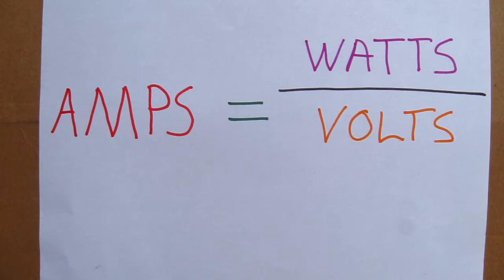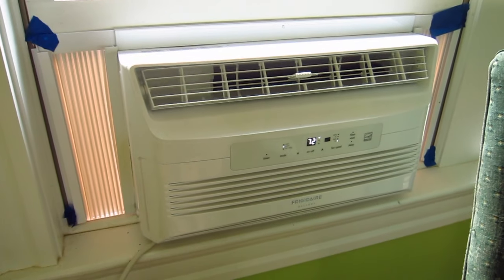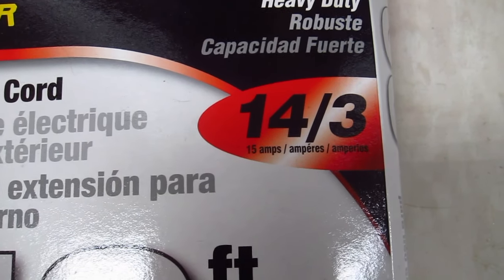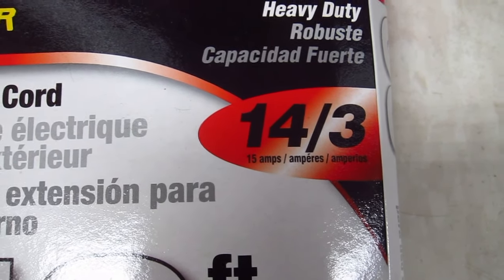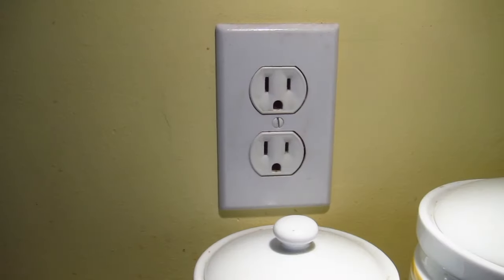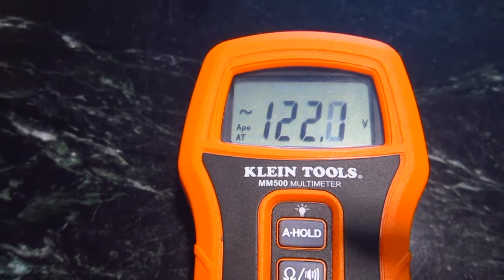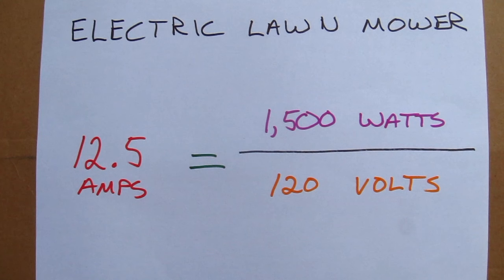You use this number to calculate the minimum size of the extension cord you need. If multiple things will be plugged into the cord, you have to add up all the watts. Extension cords are sold by the amp rating. Use this formula to determine the size of the extension cord. If you live in the USA, your home has 120 volts of alternating current. Here are examples of different calculations for common things you might plug into an extension cord.